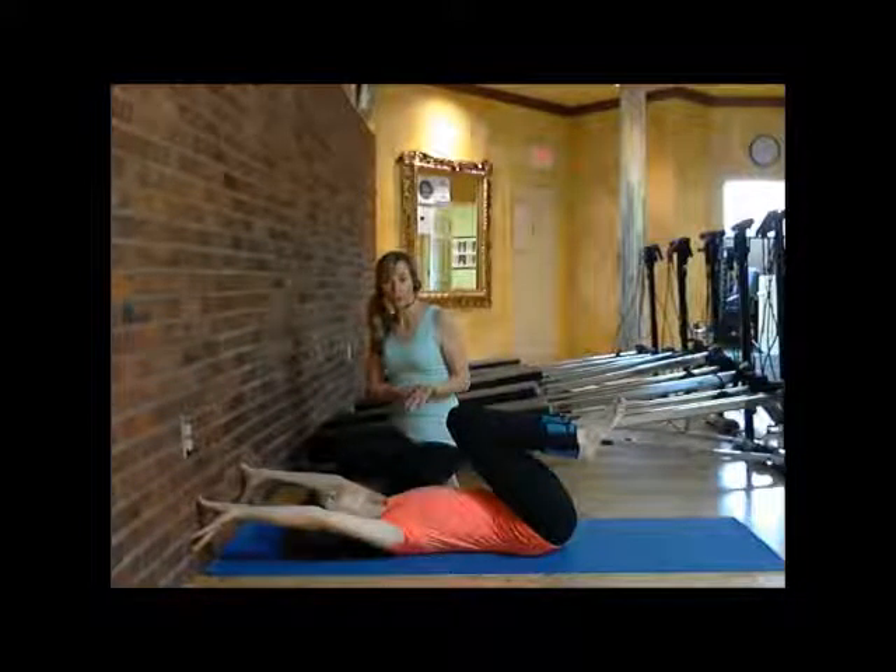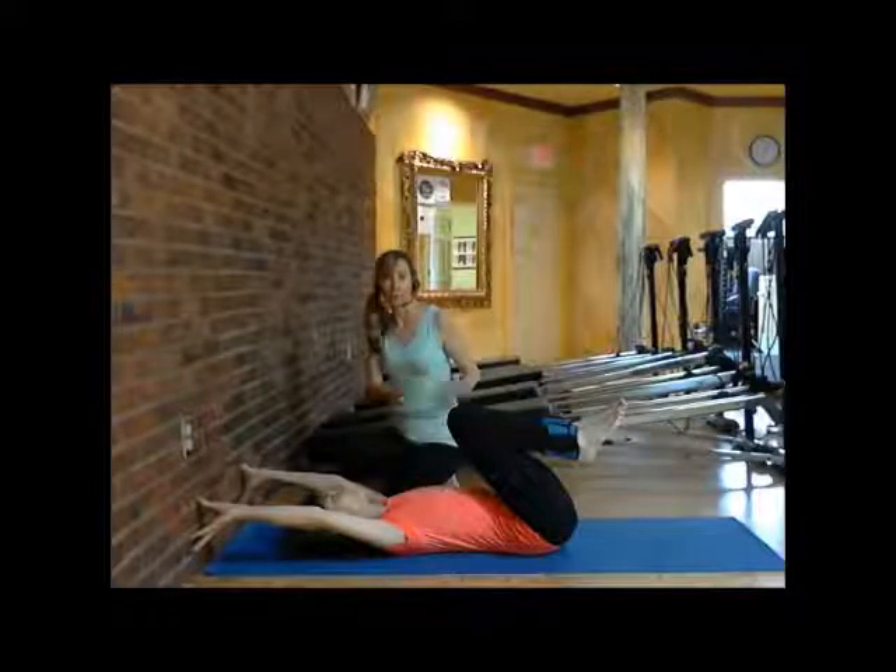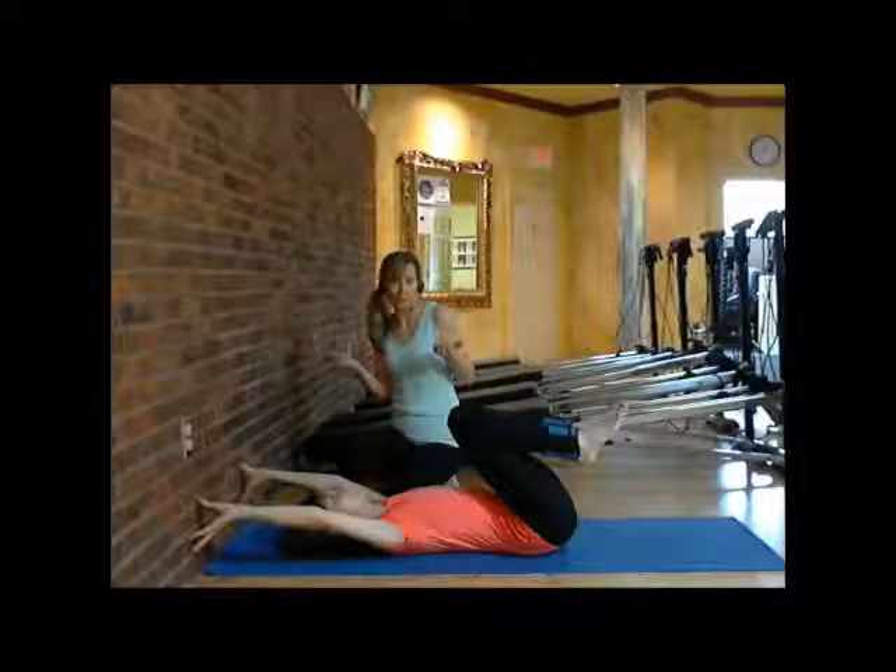If you have shoulder issues, then maybe just stay with the first workout we're going to do and not go into the second one if you don't want to put any weight in your neck and shoulders.